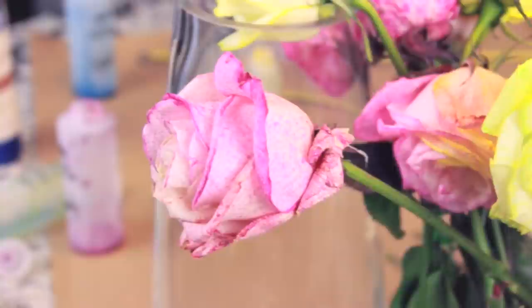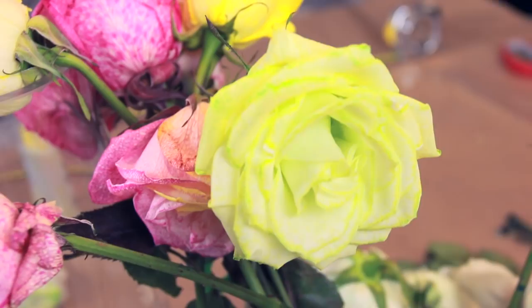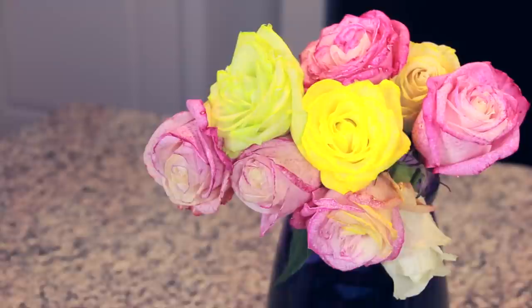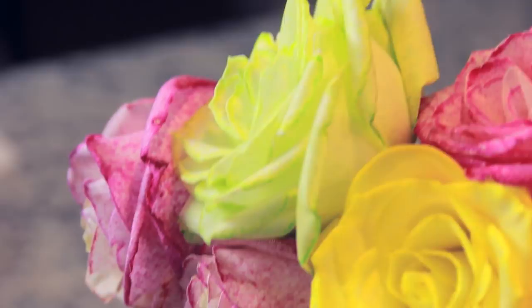It also dyed the leaves — I forgot to mention that. Finally, we are at the near 24-hour mark. There's some lime green, vivid pink, and bright yellow — still no blue at all. But a few of the roses did pick up two colors, so this wasn't a total fail. Just not what I was expecting.